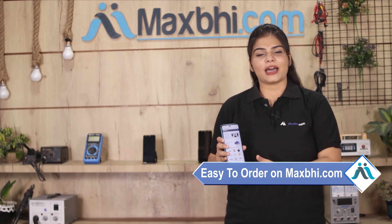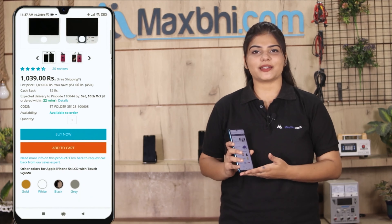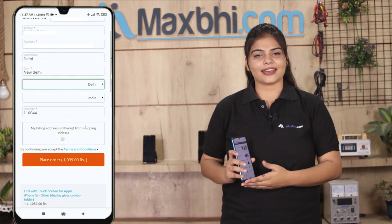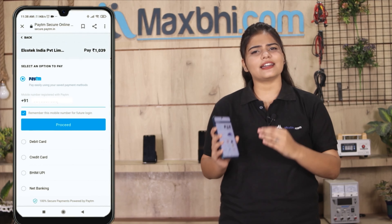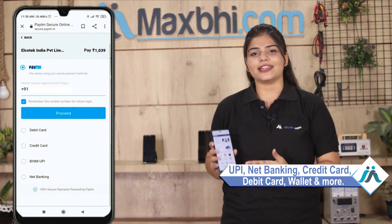Ordering from Maxp.com is very easy and simple. You can search for your product on the website, click on the product page, enter your name, mobile number, and address, then click on order. After you click on order, you will see our Super Secure Payment page, where you can pay using almost every type of payment method such as UPI, Net Banking, Credit or Debit cards, Wallets, and more.